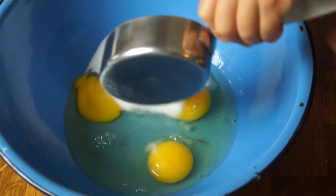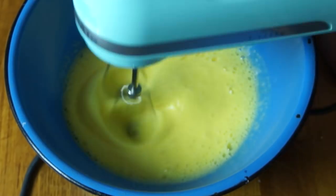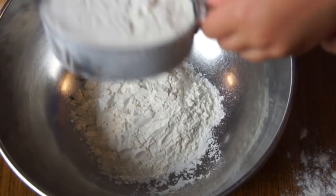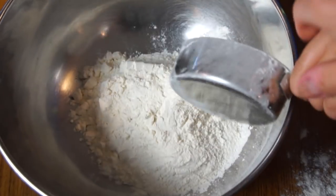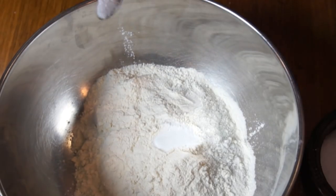First things first, we're going to prepare the batter for our waffle cones. In a large bowl, we're going to place our eggs and sugar and beat that up until it's really light and pale and fluffy — that'll take about four minutes. Then in a separate bowl, we're going to mix all of our dry ingredients: flour, baking powder, and salt.